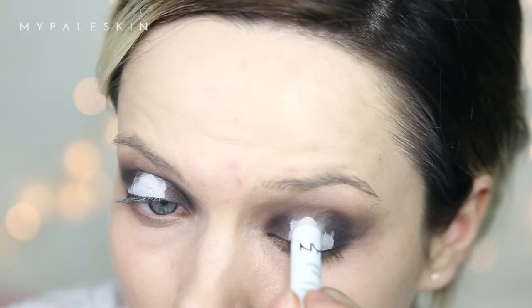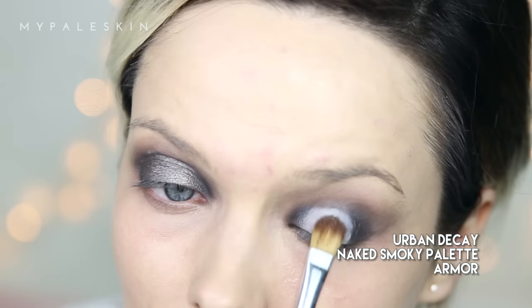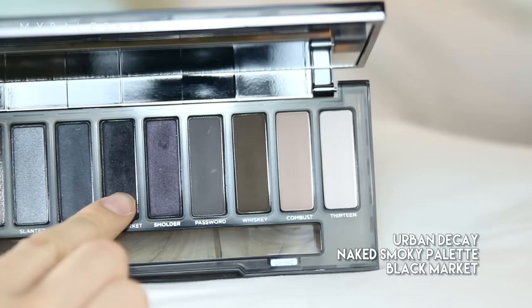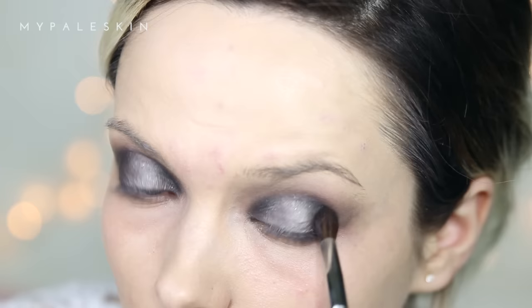I'm going to be using the NYX Jumbo Eye Pencil in shade Milk to create a base for the center of my spotlight eye. Next I'm going to move on to shade Armor, which is this beautiful glittery silver. Because we've got that Milk pencil there, that's really going to make the silver pop and create that lightness we want in the center.